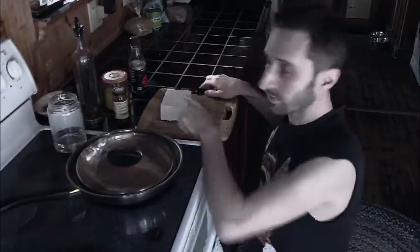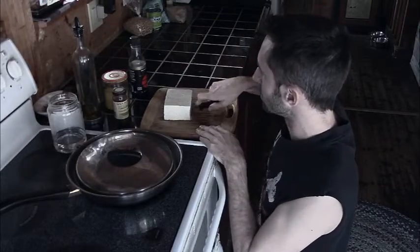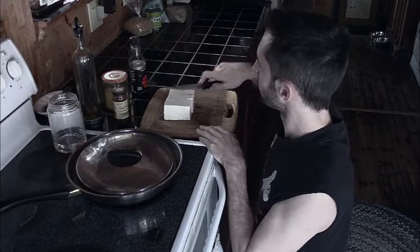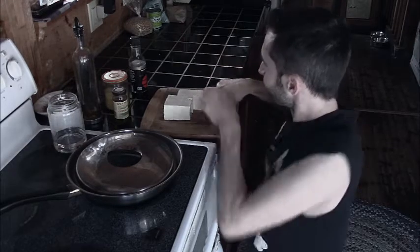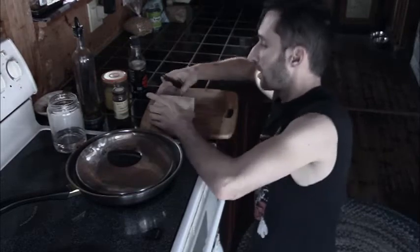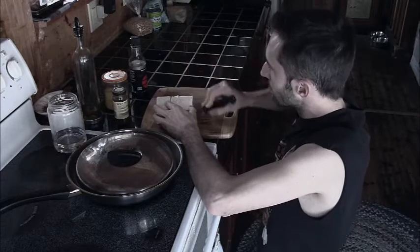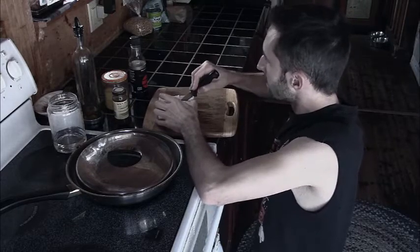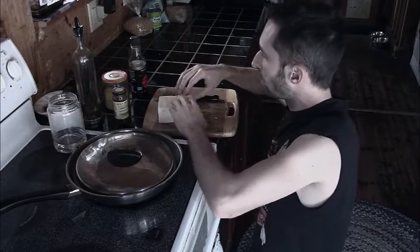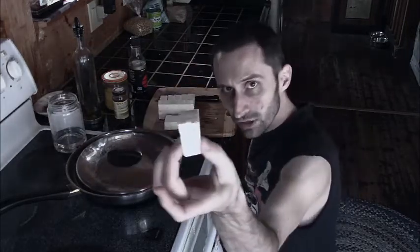So I've got this chunk of tofu — this is firm tofu right here — and I'm just going to cut it up into some little chunks like that. I'm kneeling on the ground so this is an awkward angle, but this way you can see everything. I'm going to cut it this way. Again, this is firm tofu; I'll sometimes use firm or extra firm. I'm going to turn it into a bunch of pieces about that size.